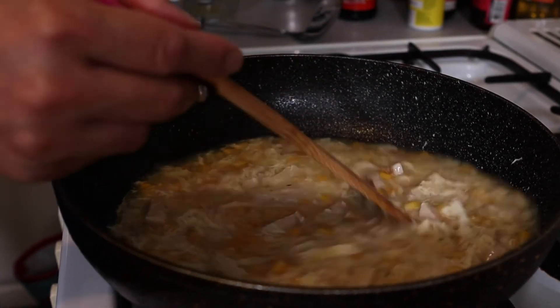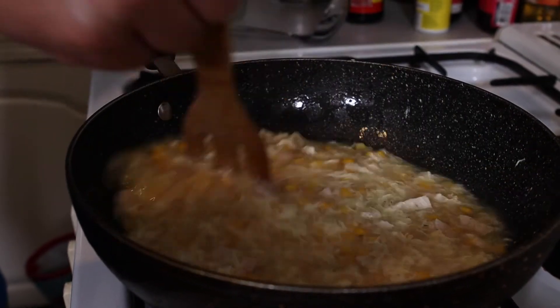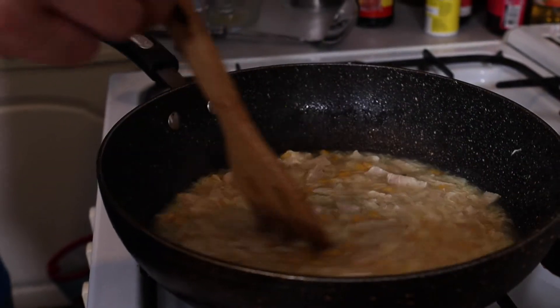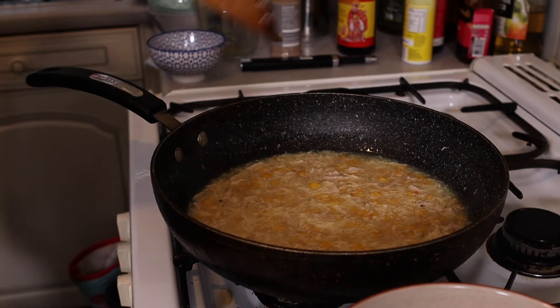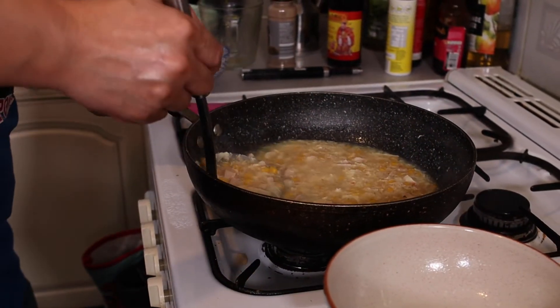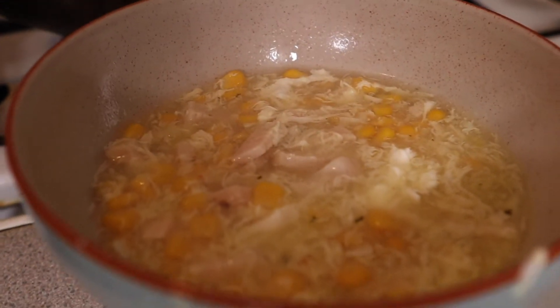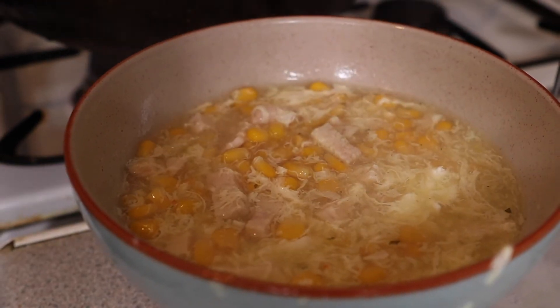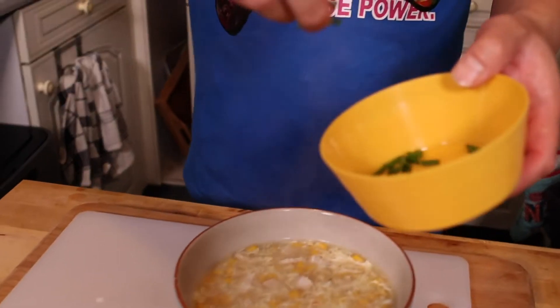There we go — just needs a little bit. How thick you want it is totally up to you; I don't want it too thick, it just needs to be holding its shape. It should cook out the cornflour. I think we're about there. Take it off the heat and start to dish it up. I could eat this by the gallon. Final touch — let's put a few of these chives on.